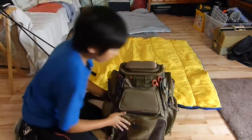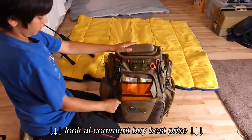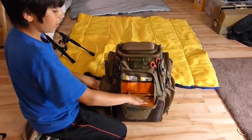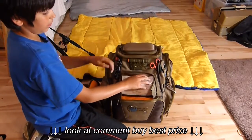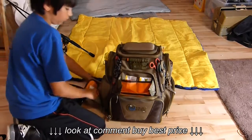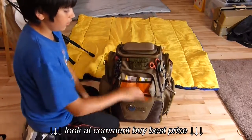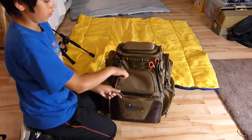Back to the front again — the front pocket kind of serves as a table or a workspace. You could also keep a bag of soft plastics in there if you really needed to, even though there's room on the sides. I just use it as a table, and in here I have a knife sharpener and some cards I picked up at Devil's Lake.